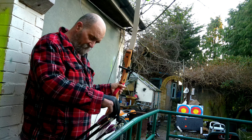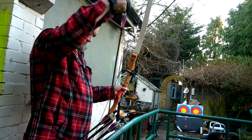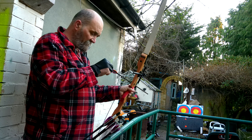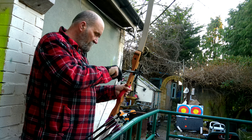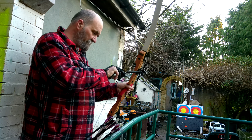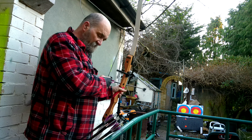I'm using, believe it or not, probably the oldest arrows I actually own. I made these a long time ago, specifically for this bow. These arrows could be about five or six years old. I used to have a set of a dozen, but over the years I've broken quite a few, so I'm down to eight.